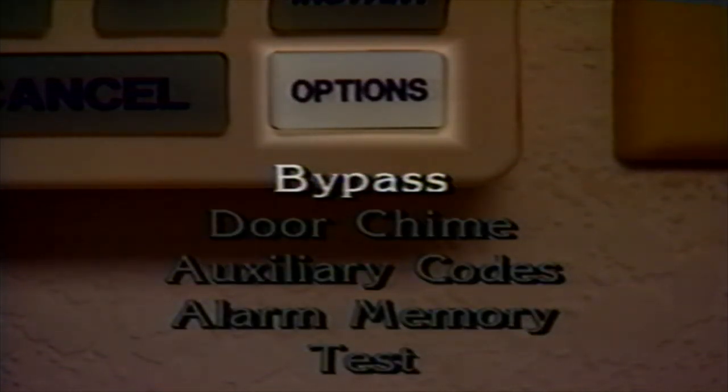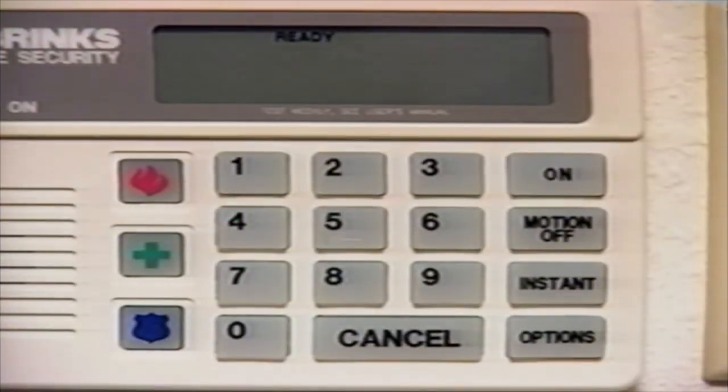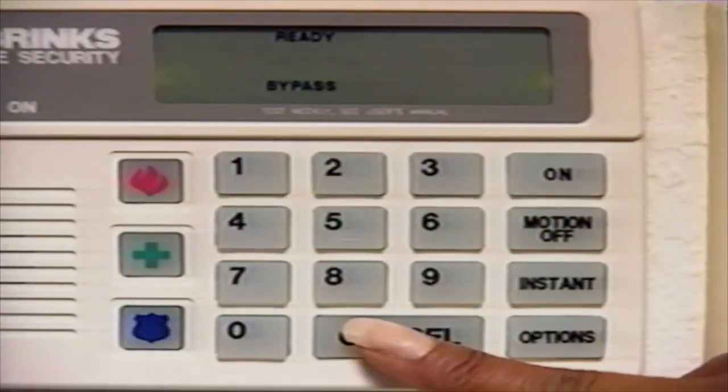The Bypass option may be used to turn off a trouble zone in the system or a specific zone of your choice. When a zone is bypassed, the system ignores that zone. Zone information is in the pop-up zone card located at the top of the keypad. To use the Bypass option, press the Options button until the display window shows Bypass Enter Zone Number. Enter the zone number you wish to bypass. The display window will flash the bypass zone number, then show Ready Bypass. If you accidentally bypass the wrong zone, you may cancel the Bypass feature by pressing the Cancel button before turning the system on. Once the system is turned on, the Bypass feature will be automatically canceled when the system is turned off with your three-digit code.